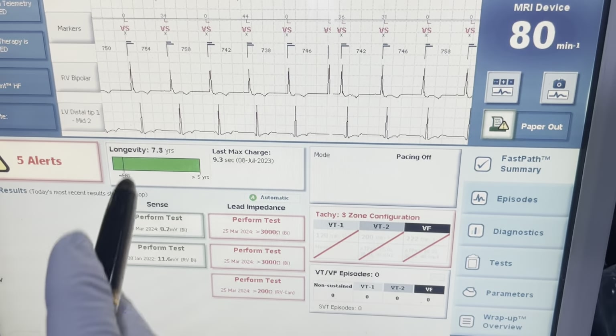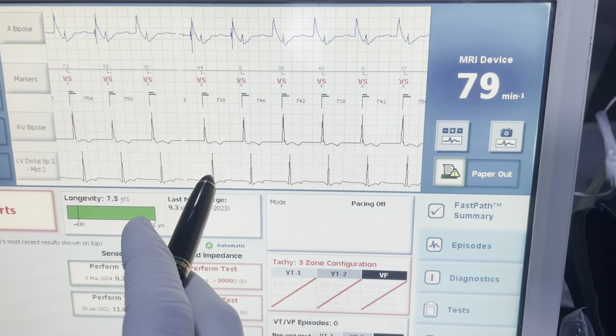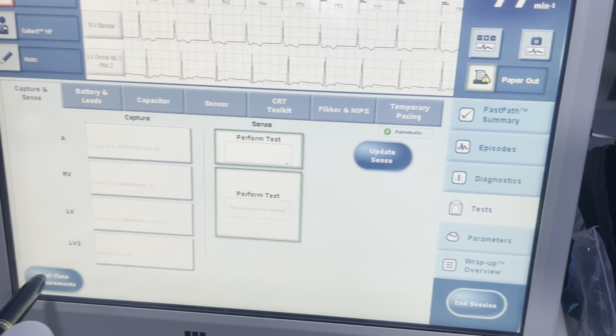So these are my first observations: I'm seeing signals on the RA, I'm seeing signals on the RV, and I'm seeing signals on the LV. First I'm just going to go ahead and check the leads themselves.